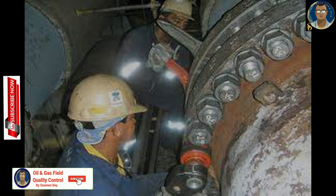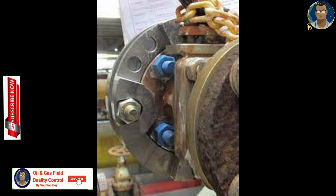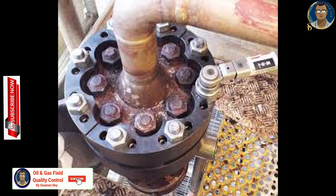For the definition of hot bolting, you can refer to Appendix B of the standard ASME PCC-1 2019 edition. Hot bolting is defined as the sequential removal and replacement of bolts on flange joints while the unit is under reduced operating pressure. The procedure generally consists of removing one bolt at a time in a flange, re-lubricating it, reinstalling it or a new bolt, and re-tightening it to a specified torque.